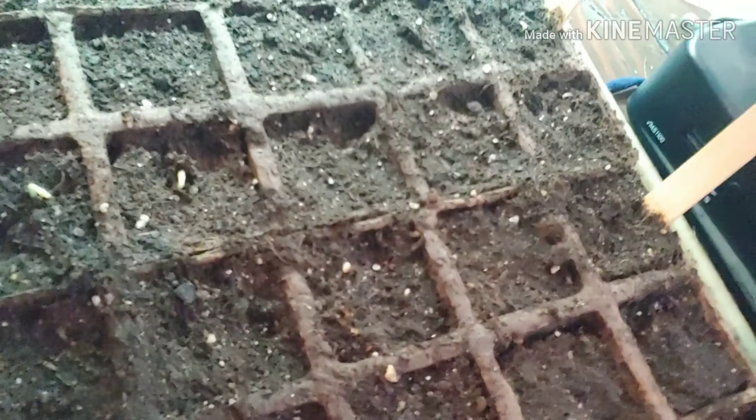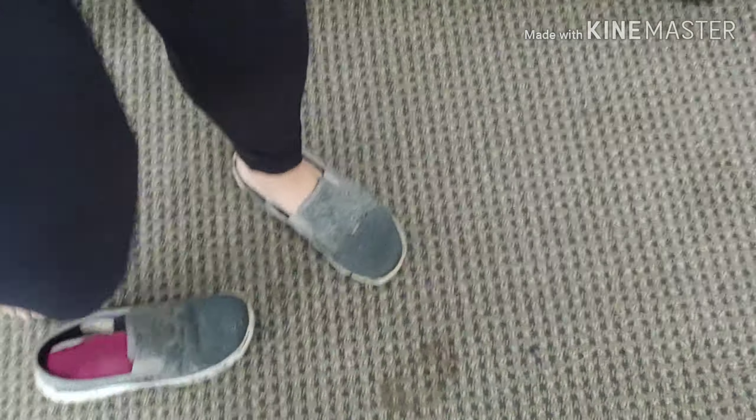My cucumbers are popping — do you see that? My cucumbers are popping! Nice. Alright, so let's go into the backyard. Let me put on my garden shoes — because you can tell I've already been gardening.